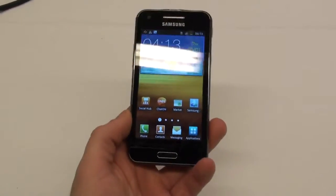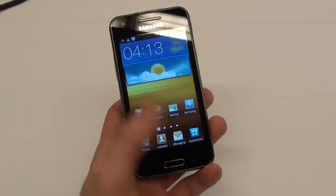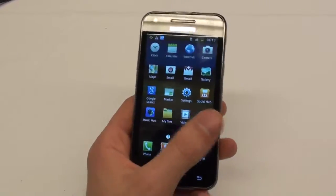Currently, the phone has Android 2.3 Gingerbread, but Samsung does plan to update it to Android 4 Ice Cream Sandwich, although there is no official timeframe for that.